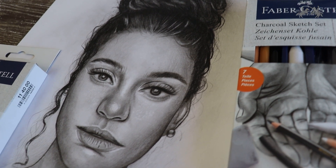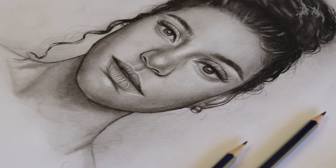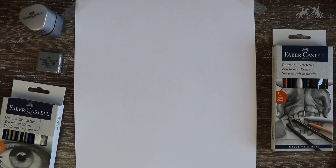Hi everyone, my name is Sarah Mazri and I'm an artist and ambassador for Faber-Castell Australia. Through this tutorial I'll be showing you how I draw a portrait. Drawing faces can be very intimidating, so hopefully through this tutorial I can help you get started with drawing portraits.